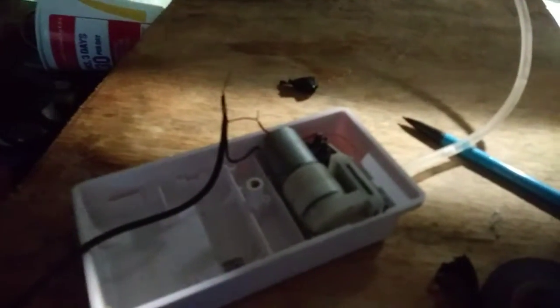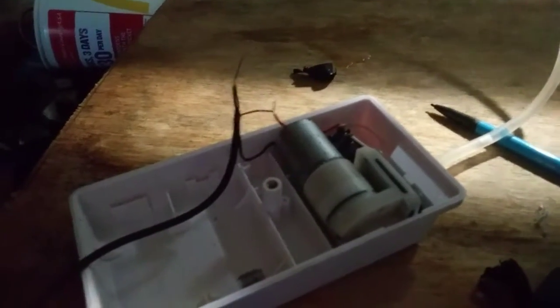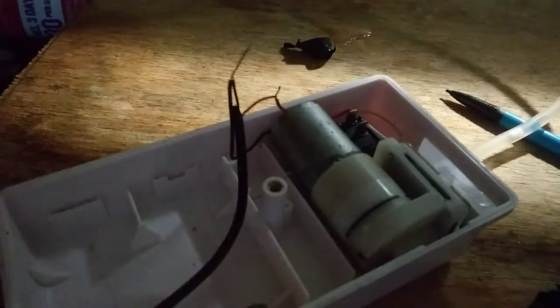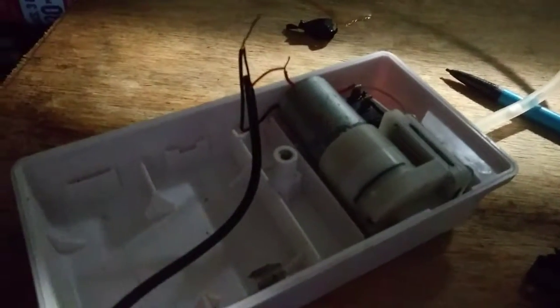As you can see, I have the two cords connected. It's not focusing in because of my phone — it's an Android. I have the two red wires connected and the two black wires connected, and I'm about to tape them up.